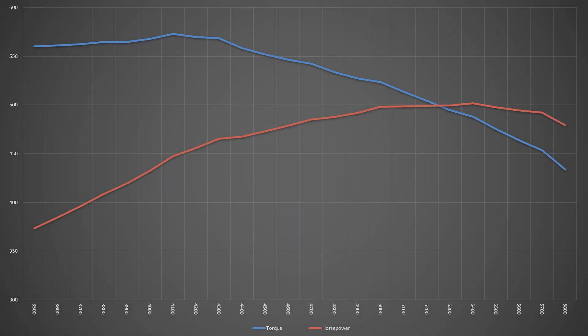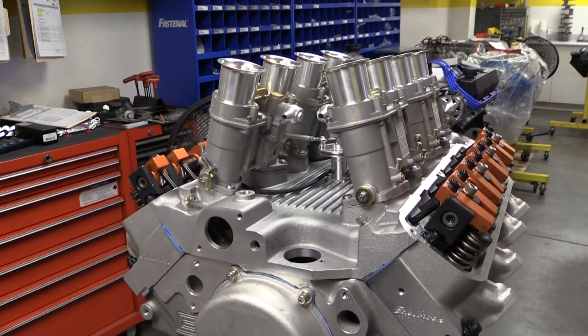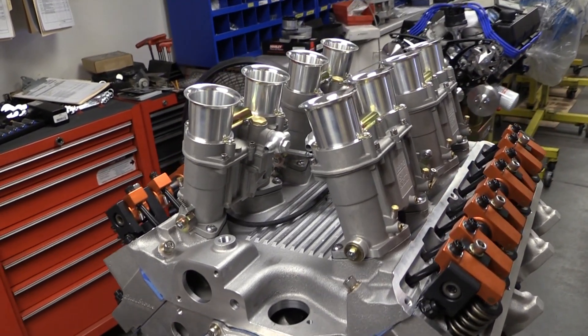Prestige ran the 482 FE from 3,500 to 5,800 RPM. The 573 foot-pounds of peak torque came on at 4,100 RPM, and peak horsepower was 501.6 at 5,400 RPM. Best of all, the engine pulls strong all the way through — this engine should be a blast to drive on the street or even on a track day. Average torque throughout the pull was 529 foot-pounds, which means the driver should be able to burn rubber with no more effort than simply mashing the throttle. Plus, you gotta admit, those cannon throttle stacks just look wicked.